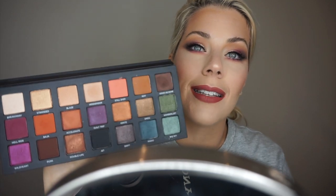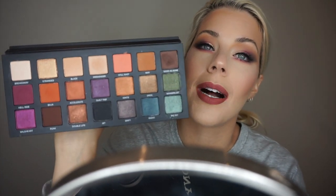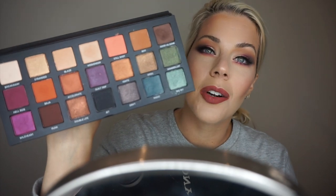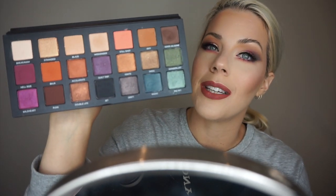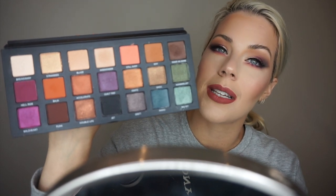Probably my favorite palette since — honestly, maybe ever. Such a range here, and each of them are true showstoppers. Each of them, or most of them anyway, are really impressive in their own right, not just as a story. And then as a story, they work together beautifully.